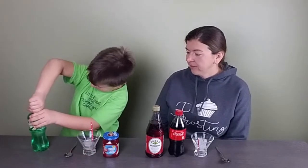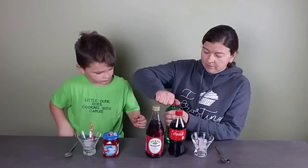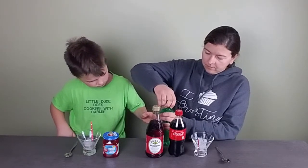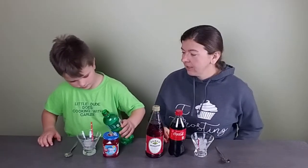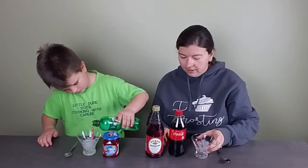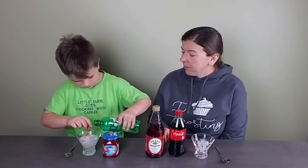We got Seven Up — Seven Up or Sprite or whatever you have is fine. We're going to put it over some ice in our glass. We've got some stemmed martini glasses today, but you can use whatever you have.